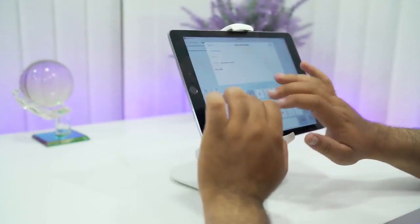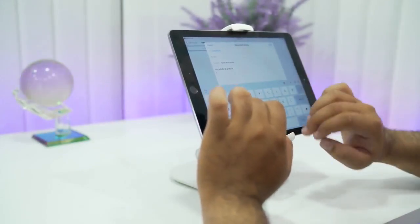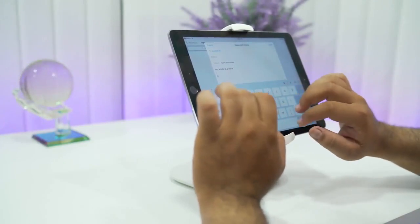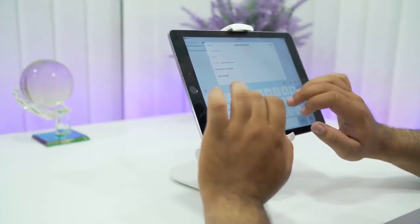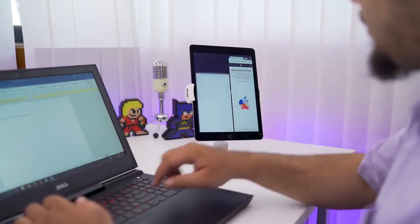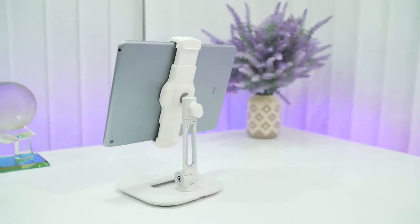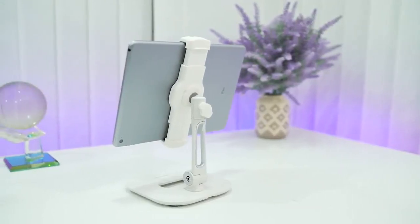Moreover, what I like about this stand, along with being steady and minimalistic, is it allows you to fully interact with your tablet or smartphone, making it suitable for all age groups. You don't have to worry about dropping your phones with the kids around. This stand also comes in handy for the elderly who stay at home constantly and are really in need of a steady tablet holder.